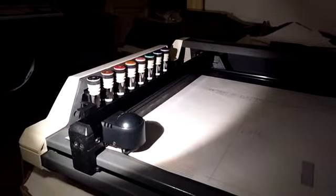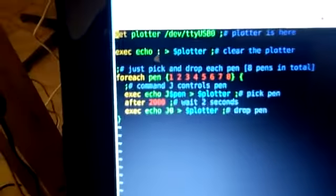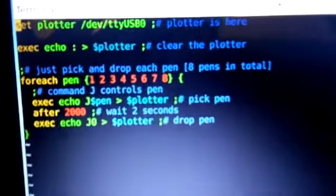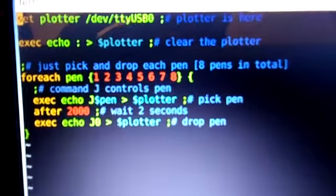So yeah, that's it. It just simply picks every pen and drops it back, and the code I wrote is here for this. It's a simple TCL script which basically just picks a pen and drops it.